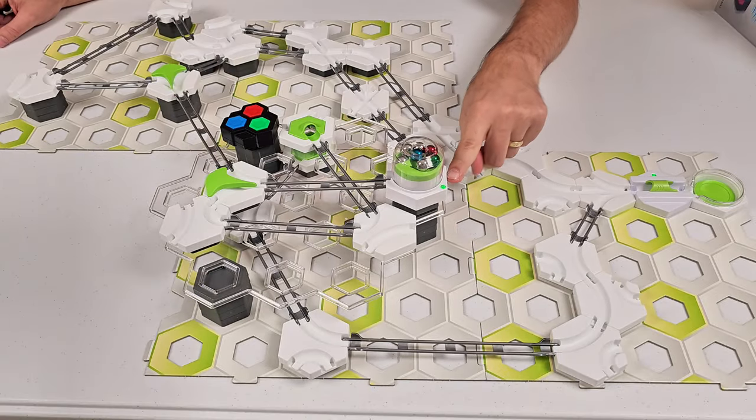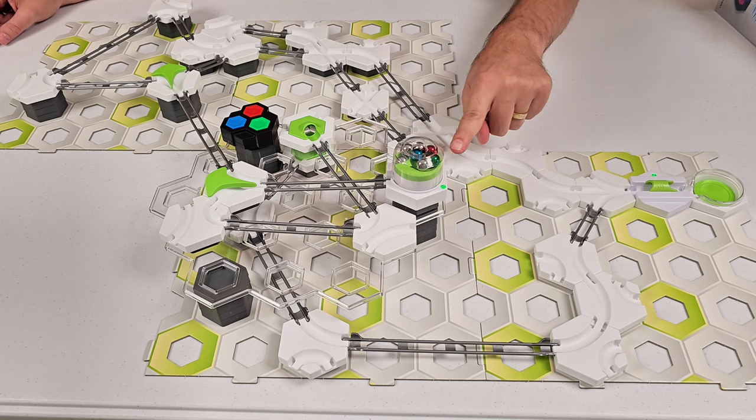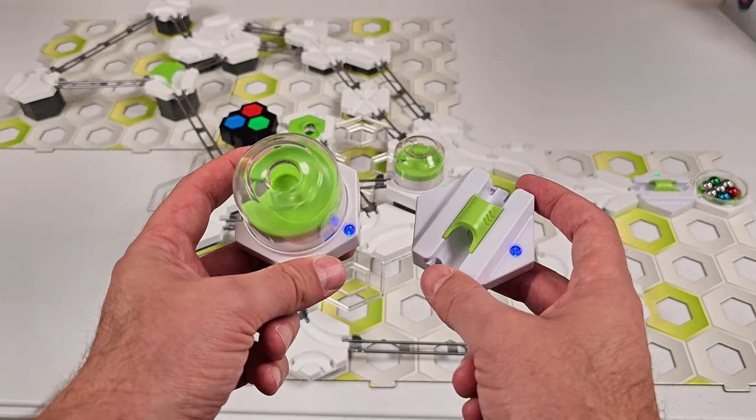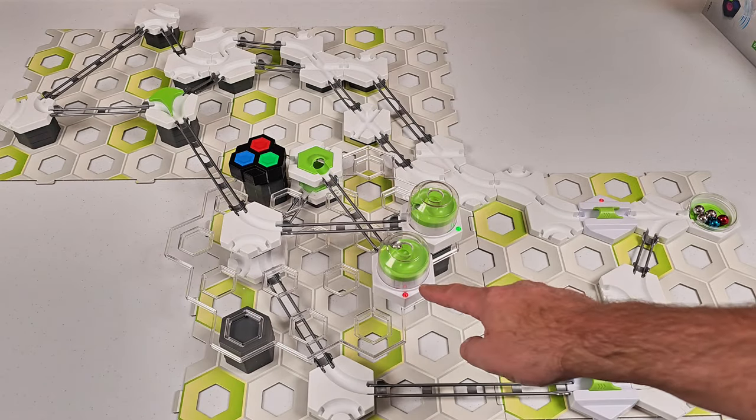We're going to put it on green so that when the marble goes through the green it will launch another marble. Now if you buy two power launch sets, you can set the other dome trigger to a different color. Green is going to be triggered by green, and red is going to be triggered by red.